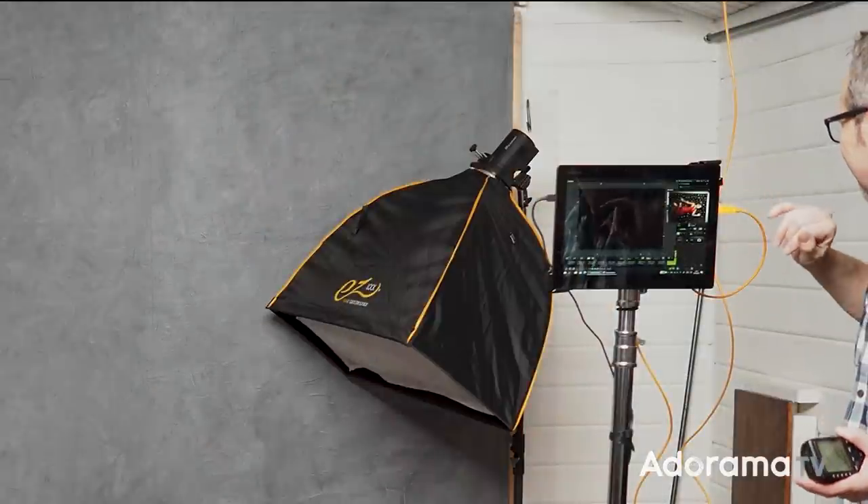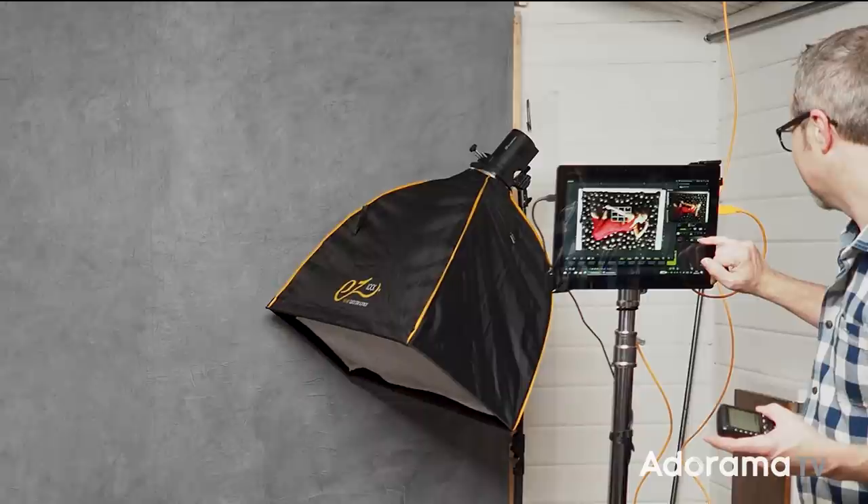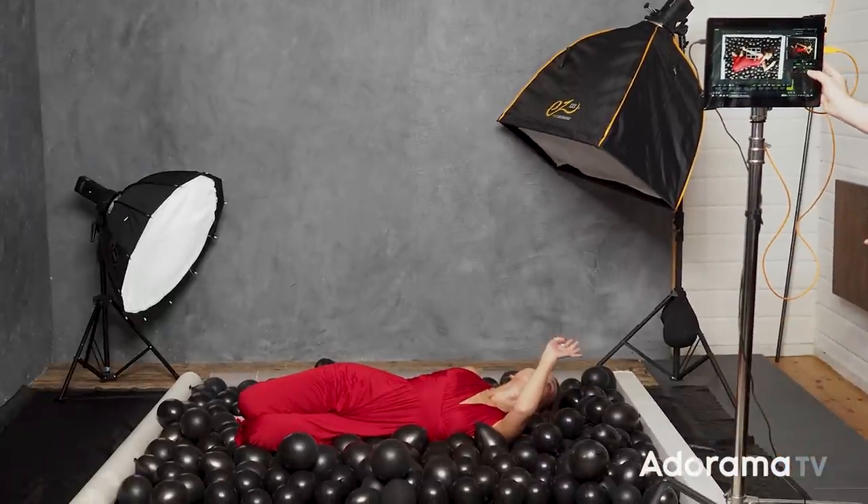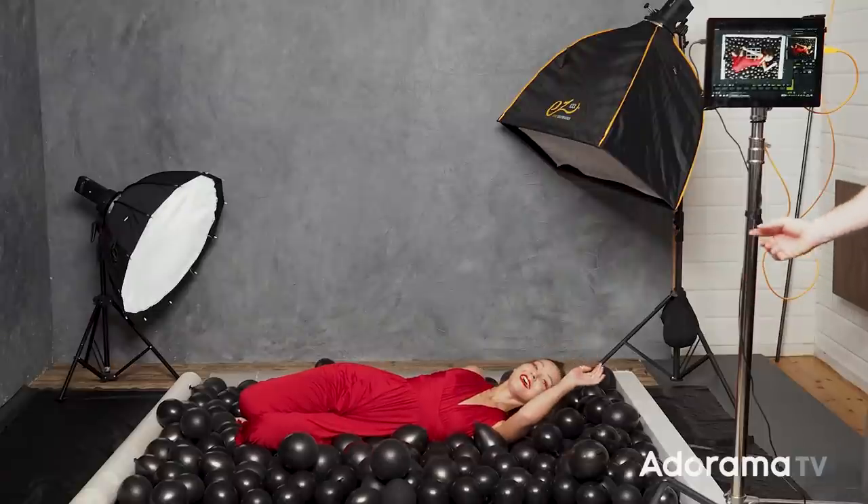Once again I've asked Sophie to turn herself around and once again I turned off the fill light. In order to keep Sophie entirely in the frame, I've asked her to change her pose and keep her knees up.